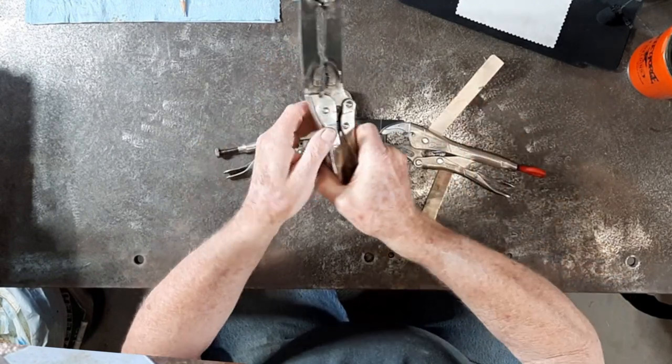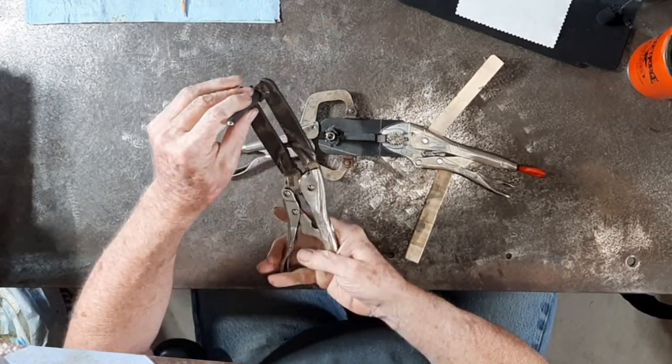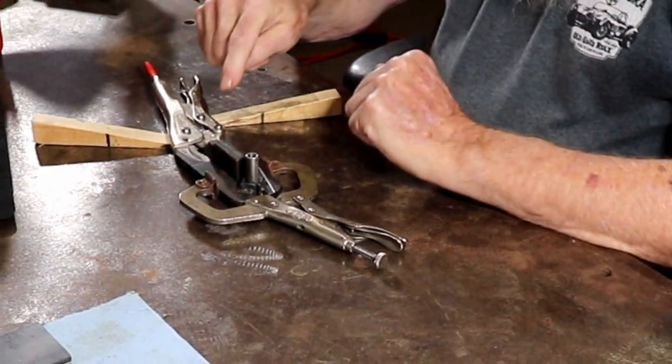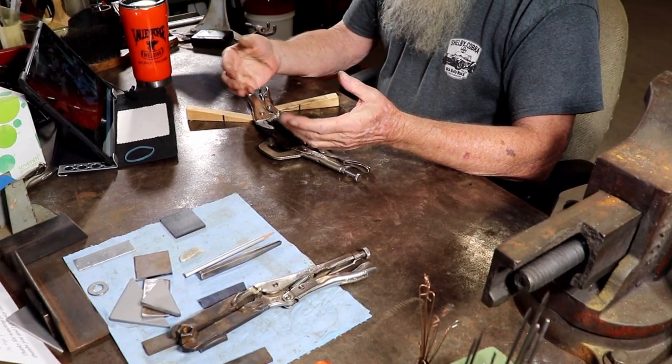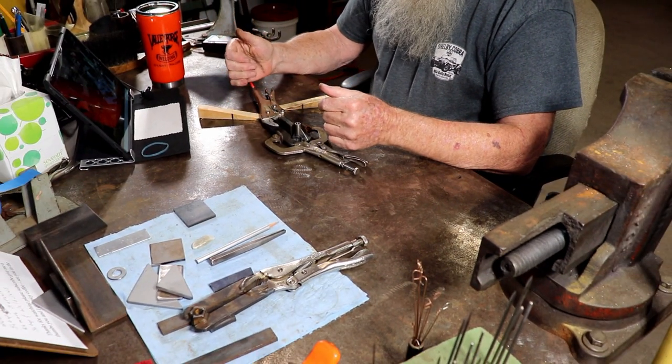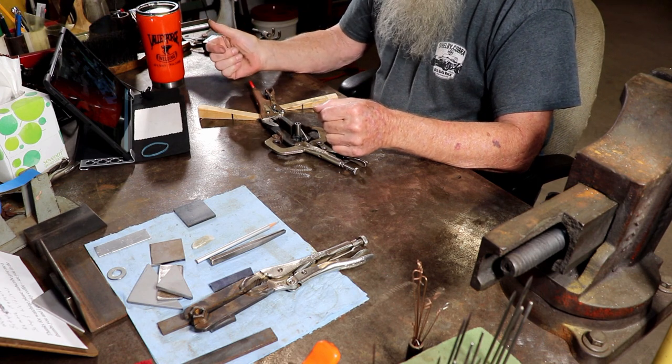So this will be a pretty nice tool if you decide to make one for yourself. Let me get these tacked up and then welded, and I'll meet you over at the table to take a look at them when they're finished.